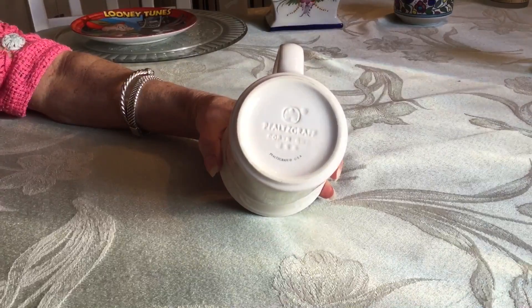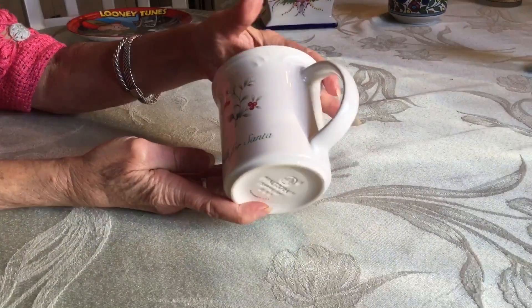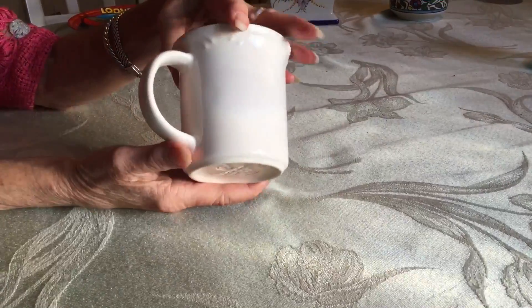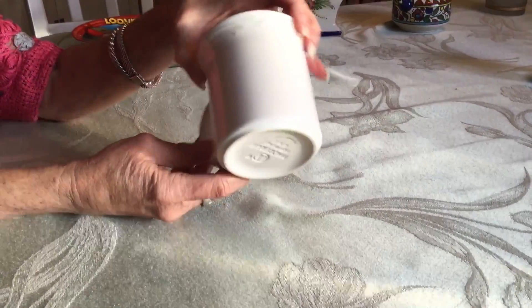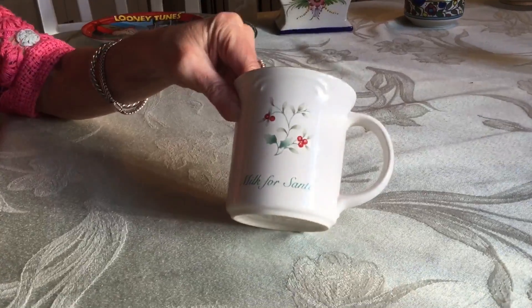This is Fitz & Floyd 1991 Winterberry, which I knew, but I had never seen a milk-for-Santa mug, so I picked it up even though Christmas is kind of far away. It's in really great shape — it only says it on the one side — and they sell on eBay for about $10.